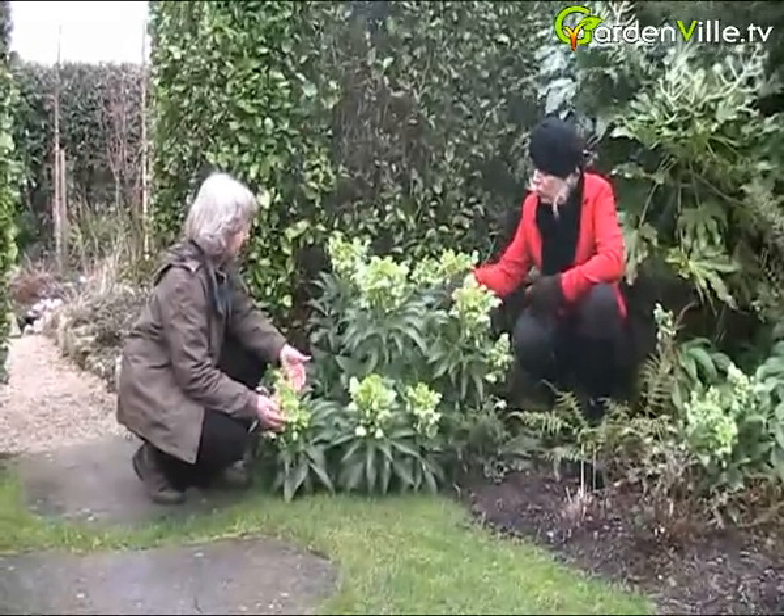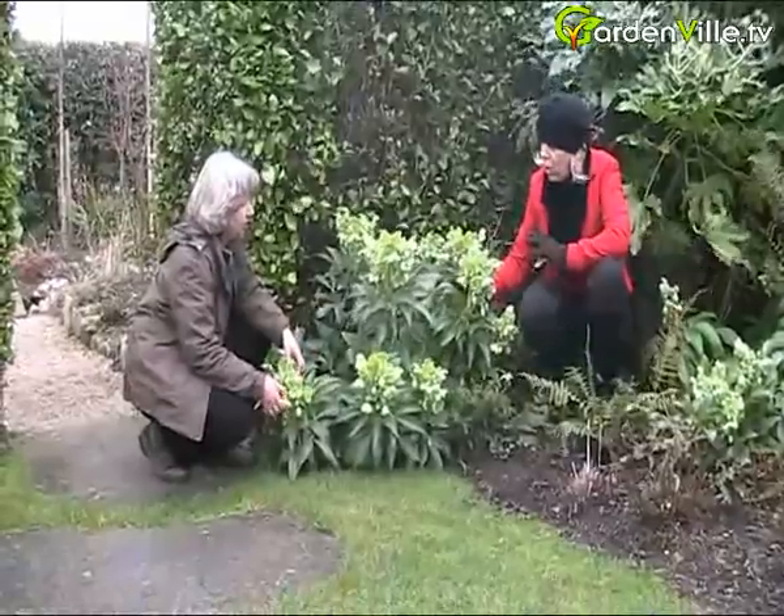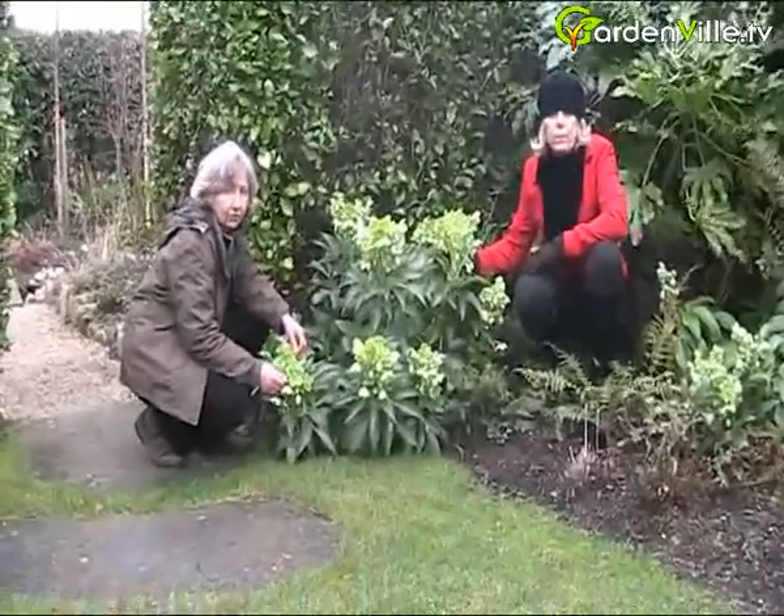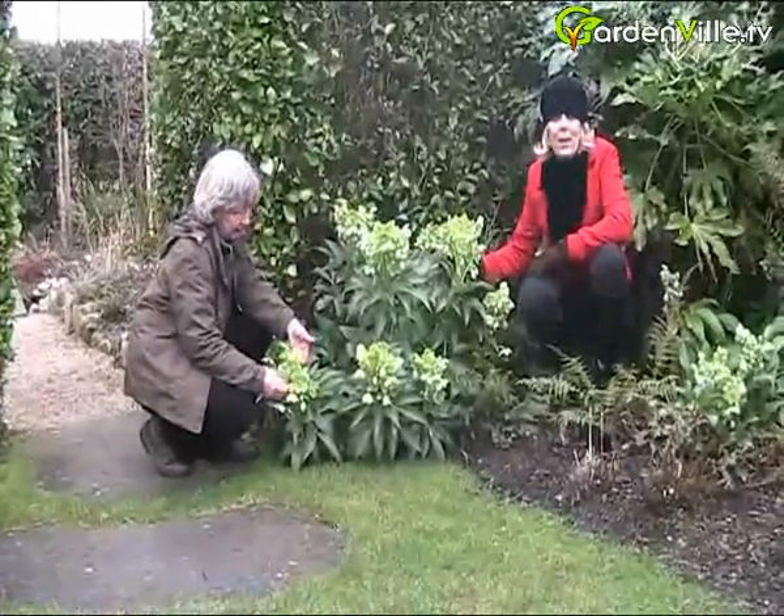Now you've brought us to a lovely corner garden. And what are we looking at? We're looking at a Helleborus Argutifolius, also sometimes called Helleborus Corsicus.